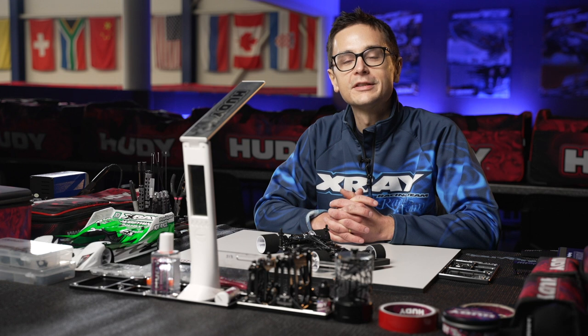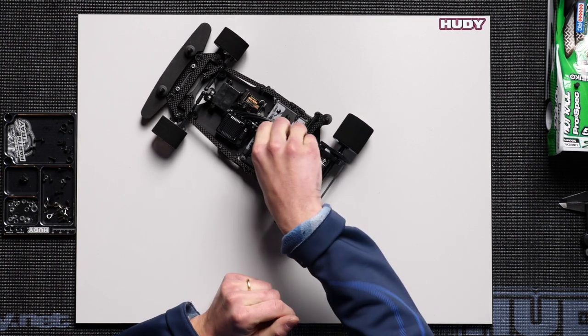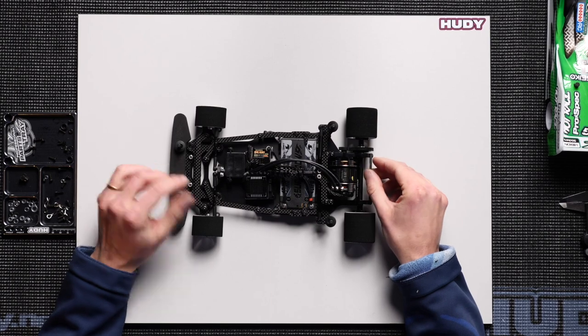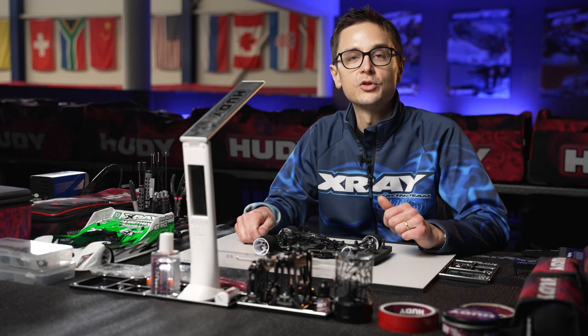In this tech tip we'll cover chassis tweak on the X12-22 and how we can counter it. We'll look at what can make the car tweaked, how to set it up to have perfect tweak before the run, and what other adjustments you should keep in mind.